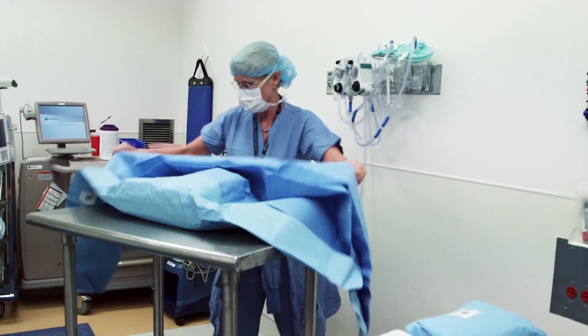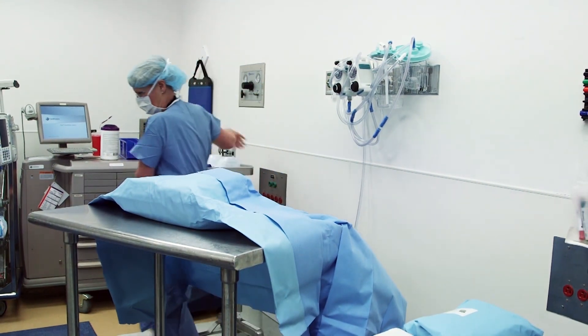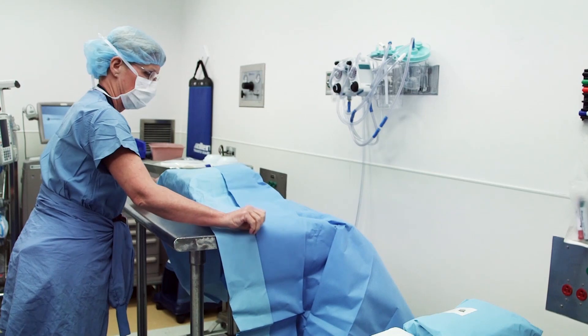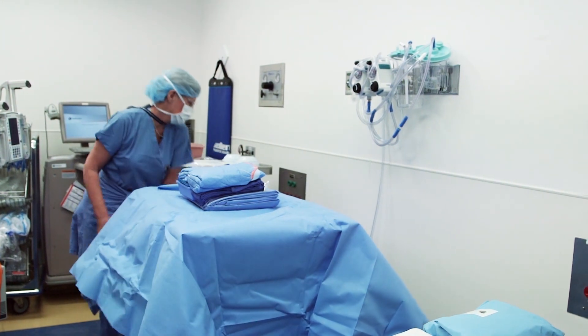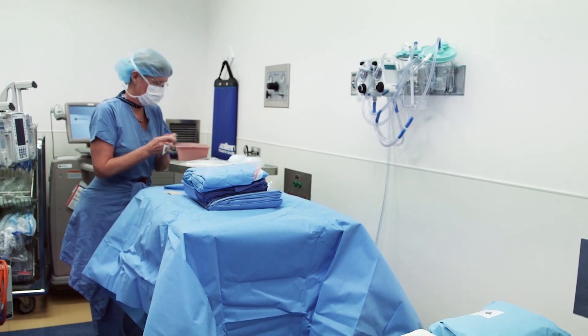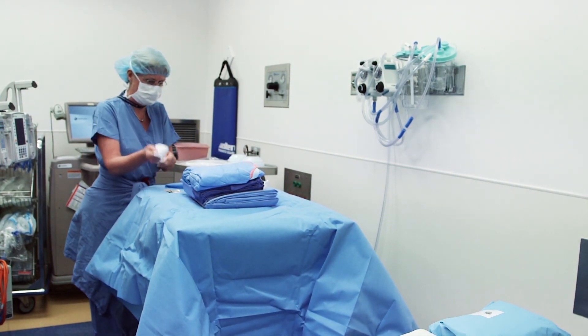Sterile Field. Prior to scrubbing, a sterile field must be created so drapes, gowns, gloves, and instruments can be opened in a sterile fashion. As seen here, the nurse, who is not sterile, is opening up a pack and pulling away the edges of the drape to create a sterile field. Items are opened in a sterile manner and dropped onto the field, being careful not to contaminate the sterile field.